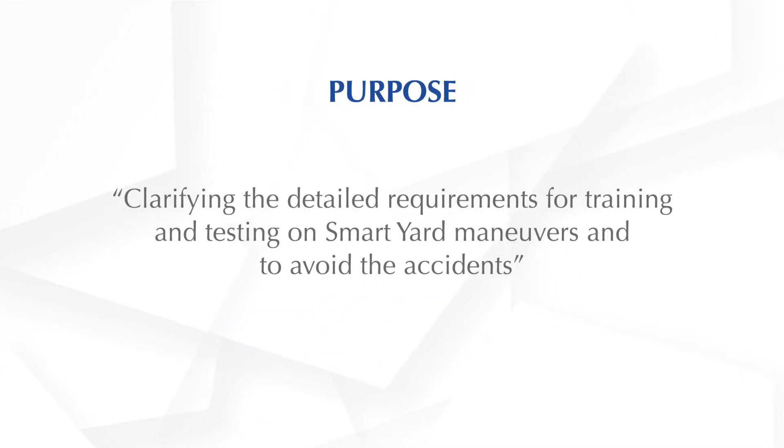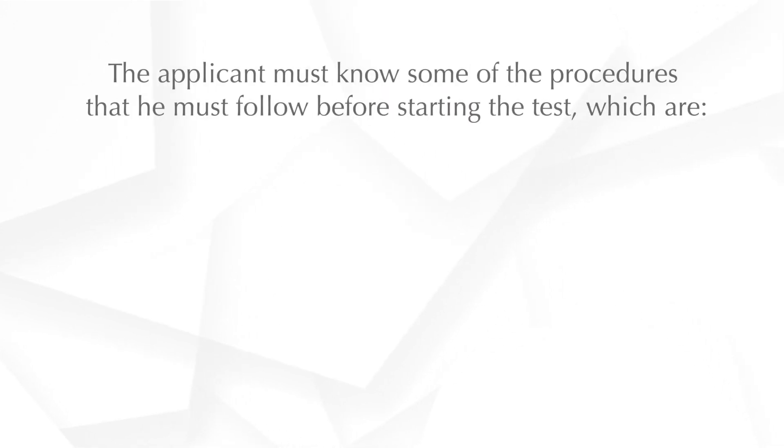This video will help you in clarifying the detailed requirements for training and testing on Smart Yard manoeuvres and to avoid accidents.